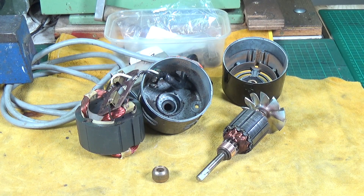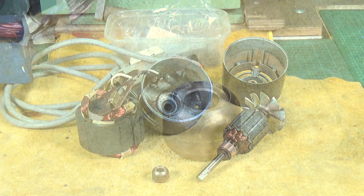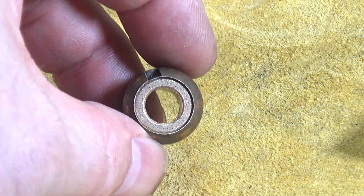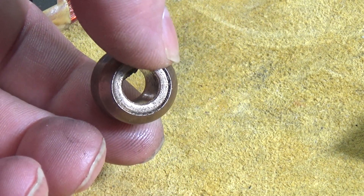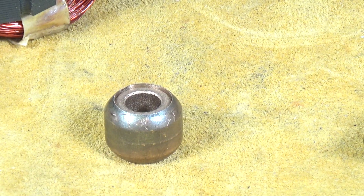There it is - our bush within a bush! Let's have a close-in on it. It worked out very well. As long as you run the lathe slowly, the oil-lite bearing machines fine. There's still plenty of meat left on the outside of the original, so I think that will do the trick. All we've got to do now is get that bearing fitted back in and reassemble the motor.